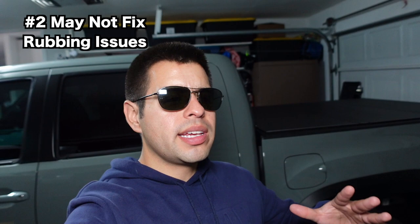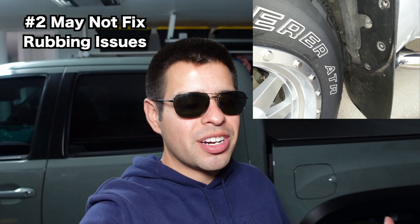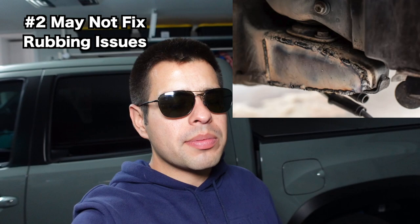This next point is a bit of a disclaimer. On the forums, people think that if you raise your Tacoma you can toss in some 34 or 35-inch tires and you're good to go. Unfortunately, lifting it really isn't the end-all solution to rubbing. Sure, maybe it'll be fine when the truck is stationary, but as soon as you hit trails and the suspension compresses, you're going to hit rub city. You'll probably still have to do things like a cab mount chop.